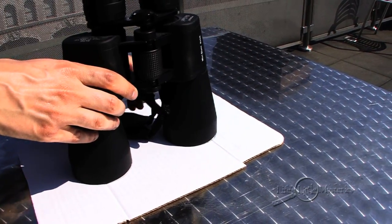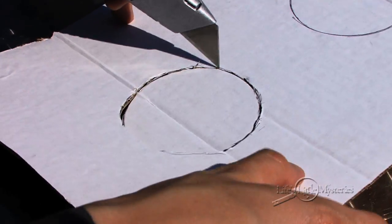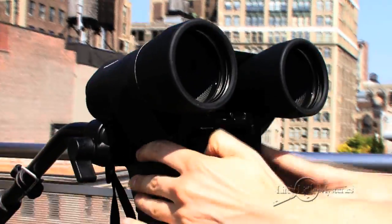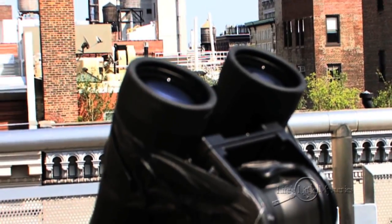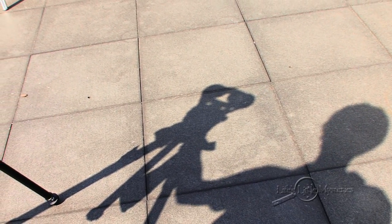Trace around your binoculars' lenses on your piece of cardboard and cut out the circles. Next, attach your binoculars to a tripod. If your binoculars don't have a mounting point for the tripod, use duct tape to attach them. And if you don't have a tripod, just lean the binoculars up against a stack of books or other solid, stable objects. Angle them so that the large lenses point up towards the sun, and look at their shadow on the ground or wall. Move the binoculars around until their shadow is as small as possible — the smaller the shadow, the more directly aligned they are to the sun.